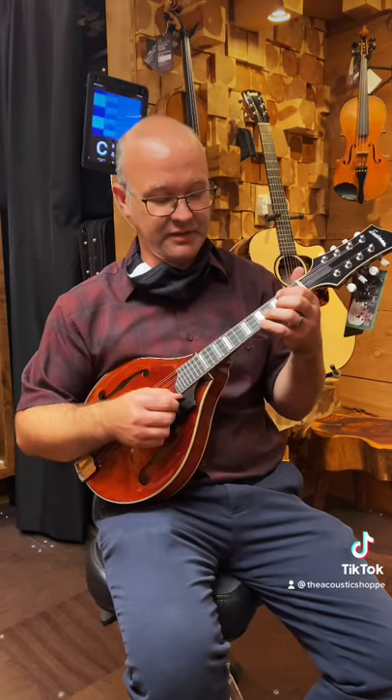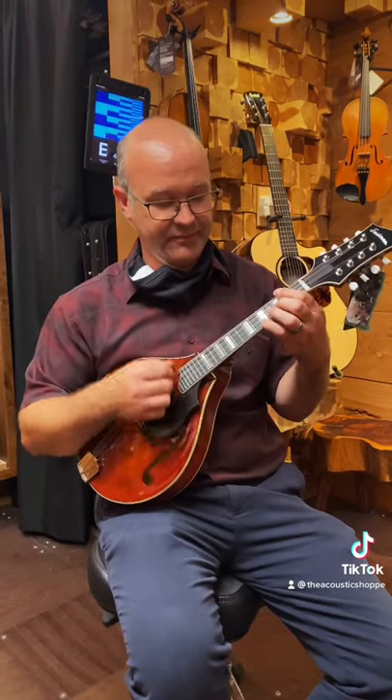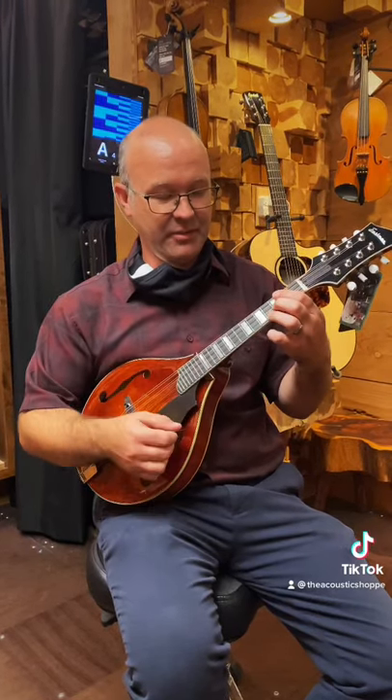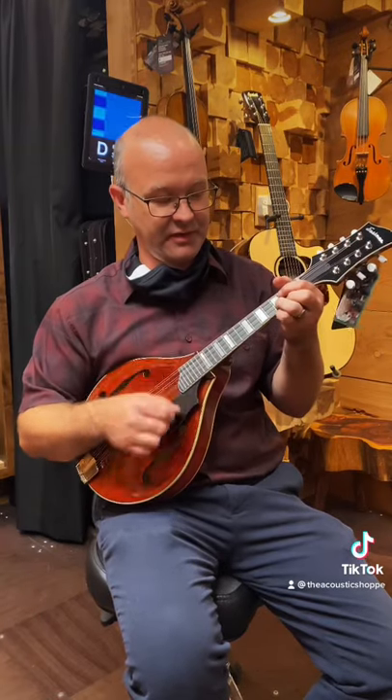And you can also make all those in minor by pulling this third back. So that's an A minor, A minor major 7, A minor dominant 7, and A minor 6.